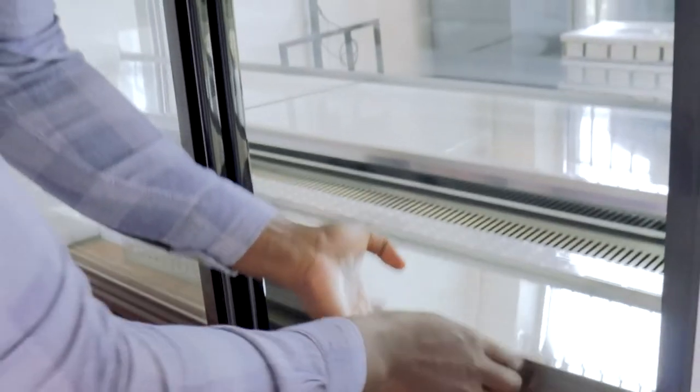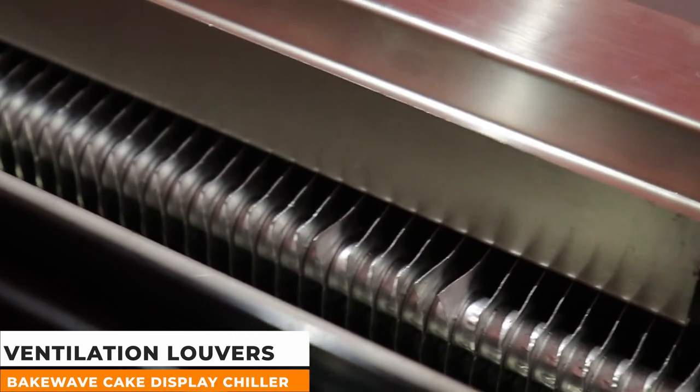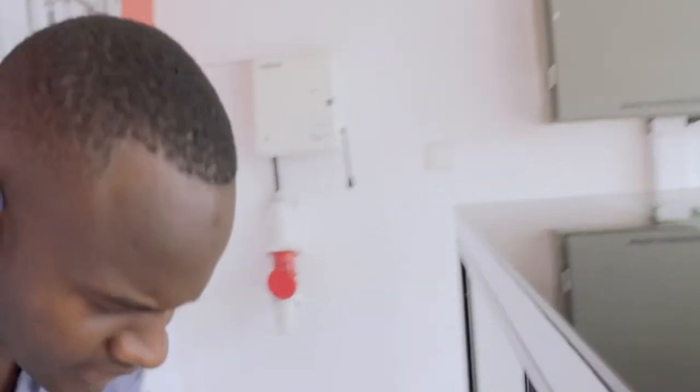And we also have, as you can see, ventilation louvers. These are ventilation louvers. The cold air comes through these louvers, and therefore it works on a simple working principle.